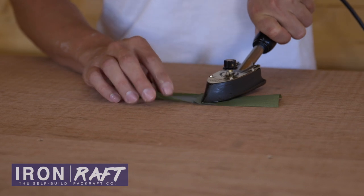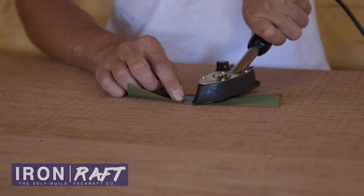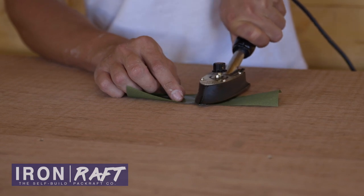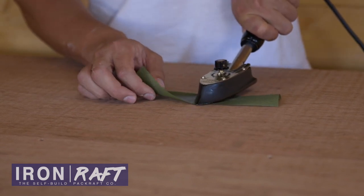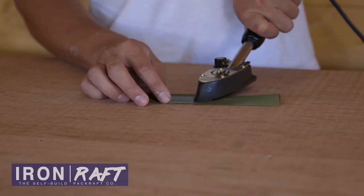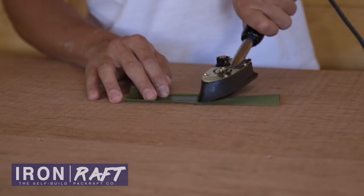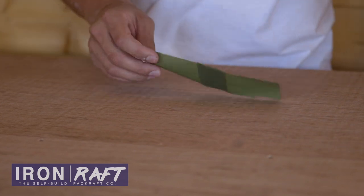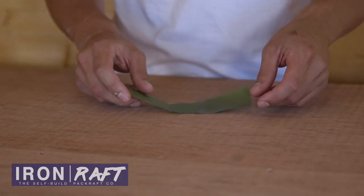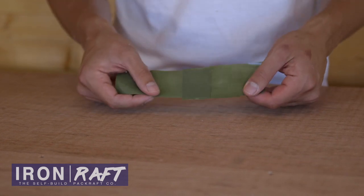Obviously when you're sealing you wouldn't go around testing it like this, as this can potentially damage it — I just want to demonstrate. Okay so you can see I've given that a lot more time and therefore it's had a bit more heat. I'm pushing quite hard but not over the top, applying a bit of force through the iron. I'm fairly happy that that's going to have been sealed well, so I'm just going to give that a bit of time to cool down and once it's cooled down we're going to see how strong that bond is.